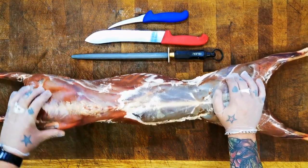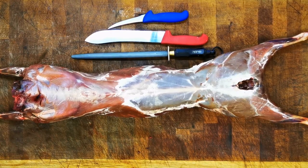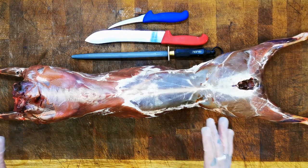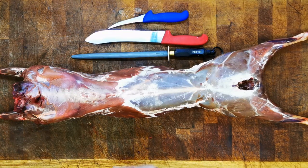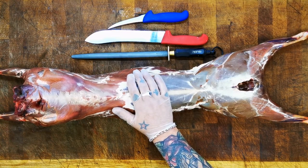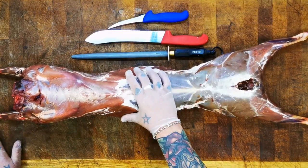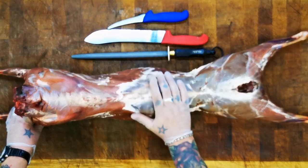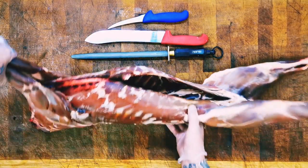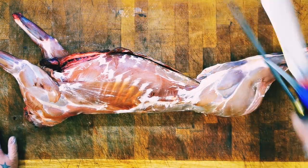The much maligned muntjac - you know what they say, all good things come in small packages, and this is exactly what that is. We all know it's a pest, an invasive species, but the one good thing it's got going for it is it's incredibly tasty. We can save the environment one venison steak at a time. First thing I want to do is get it on the scales. That little fella weighed 16 pounds, so I guess we better get started.